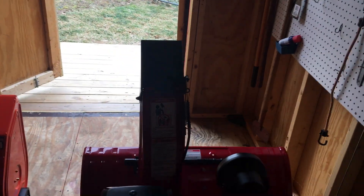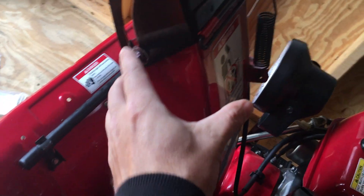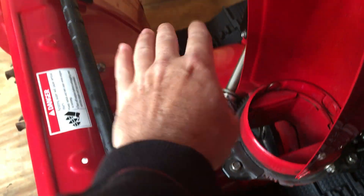There's also a chute deflector, which is easy to use. I grease them all — grease the chute deflector on the hinges right here, there are two hinges. I put red and tacky grease on it, and then I grease the rotation point so it can rotate metal on metal smoothly.